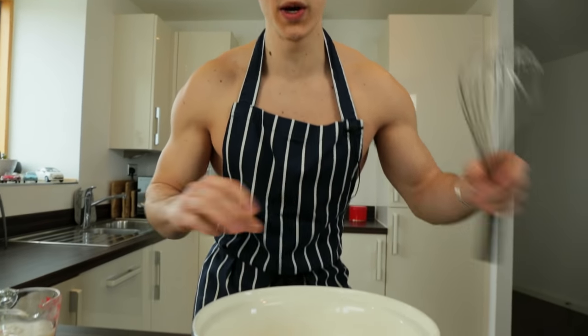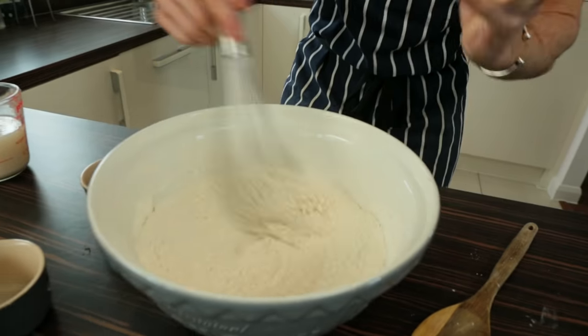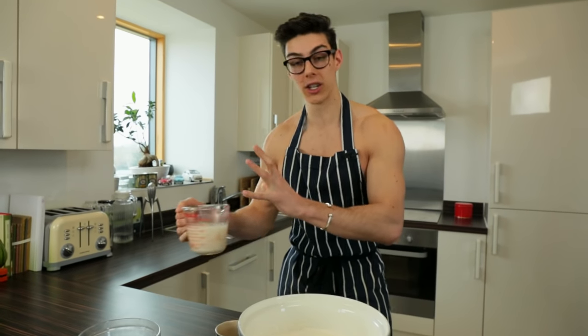So this is what we need to get cracking. I've got 500 grams of strong bread flour in here and I'm going to shake in my salt and my sugar, give that a little whisk. The reason I'm using strong bread flour is because of the gluten content, so make sure you're using a really nice strong white bread flour.